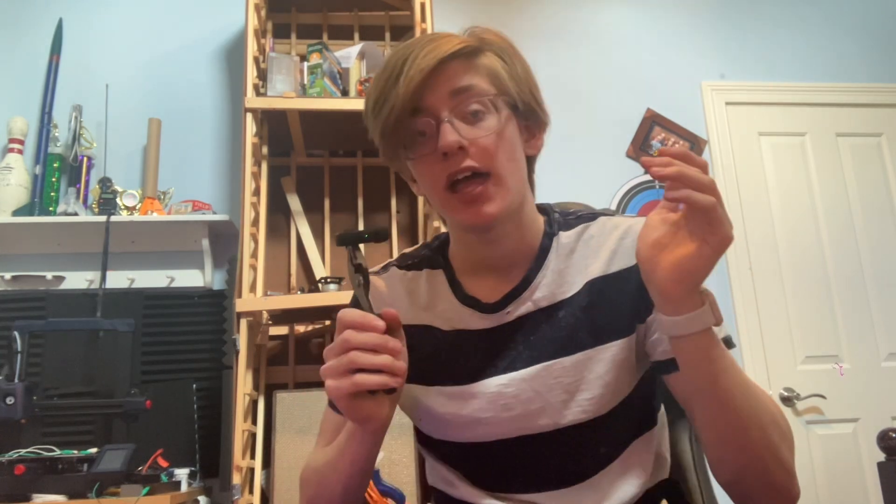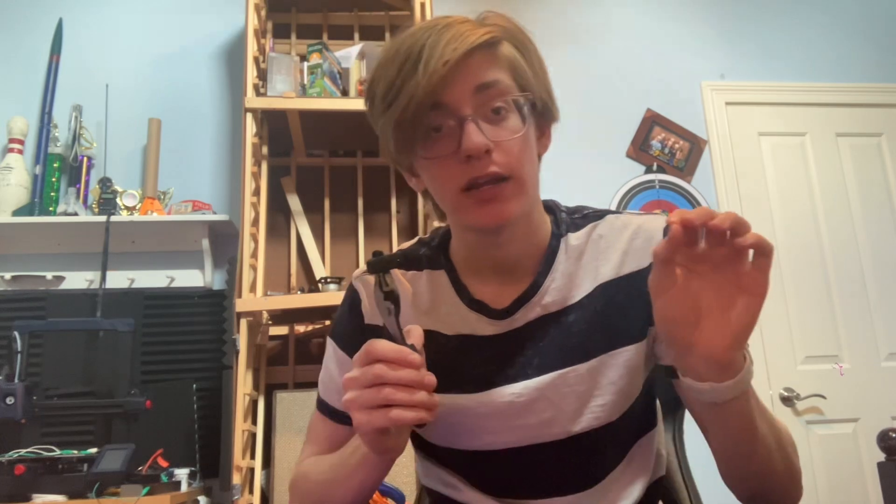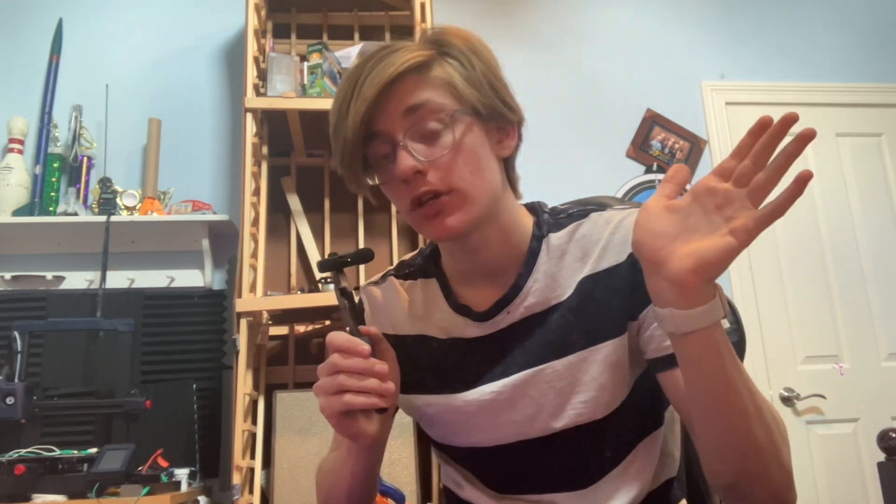So it amplifies the bass a lot, and it actually ends up being more powerful than my not-as-cheap subwoofer that I have. Now, the build process.